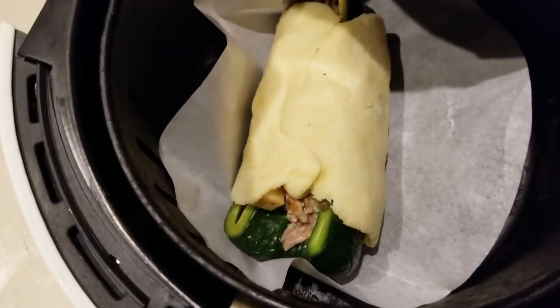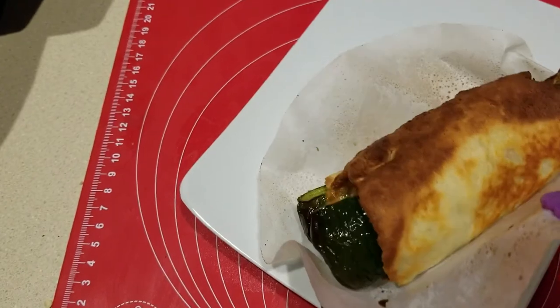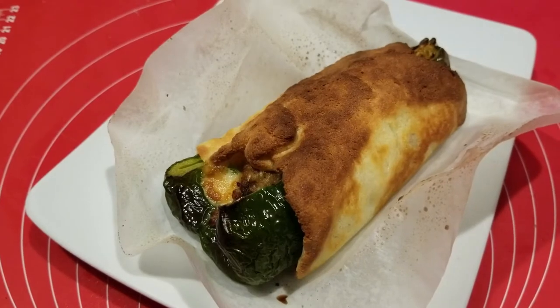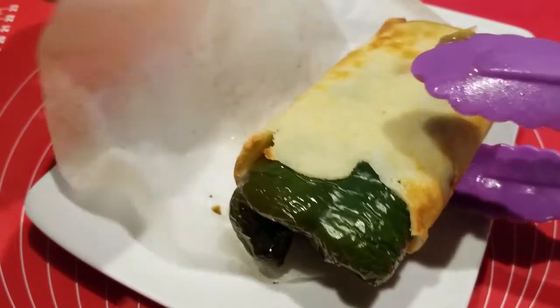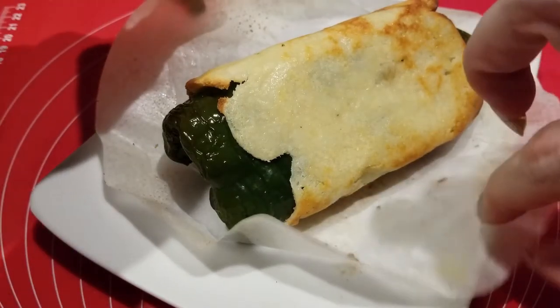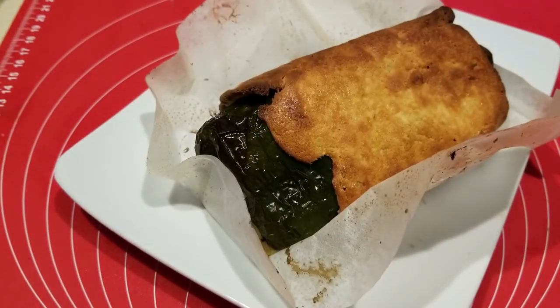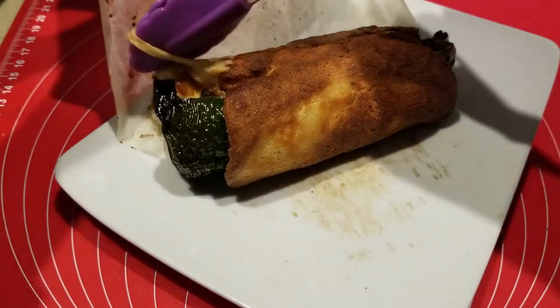All right, here we are — parchment paper and all. Check it out! Let's separate it from the parchment paper and see if it cooked all the way through. The underside looks pretty good — about two minutes more and it should be done. And two minutes later, here we go — it's complete! Look at that cheesiness coming out of it.